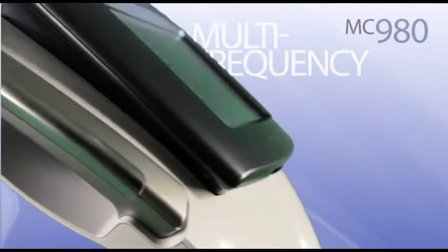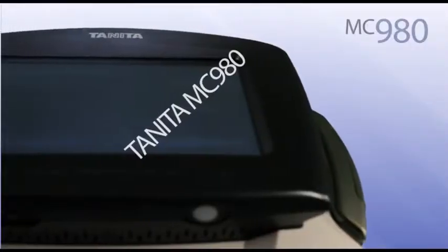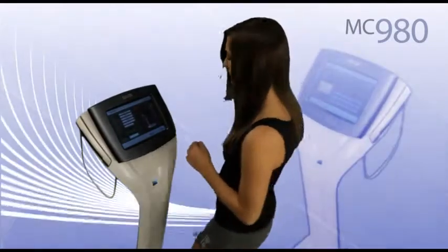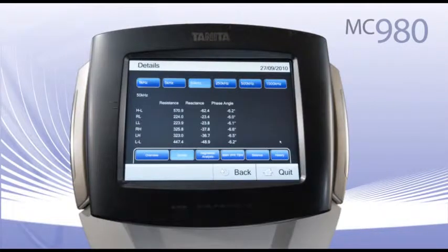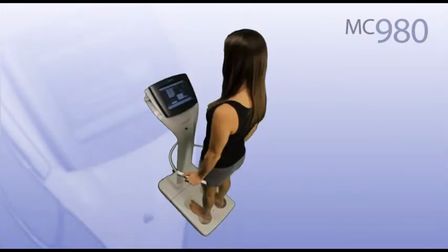With clinically accurate multi-frequency BIA technology, the Tanita MC980 Body Composition Analyzer sets new performance standards in body composition analysis. The eight electrodes use six frequencies to allow heightened accuracy to measure each arm, leg and the trunk area.